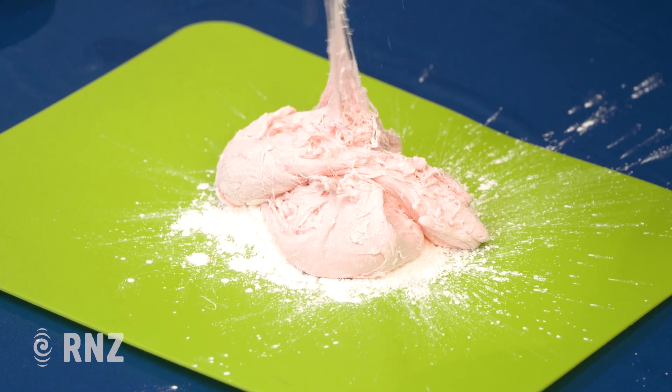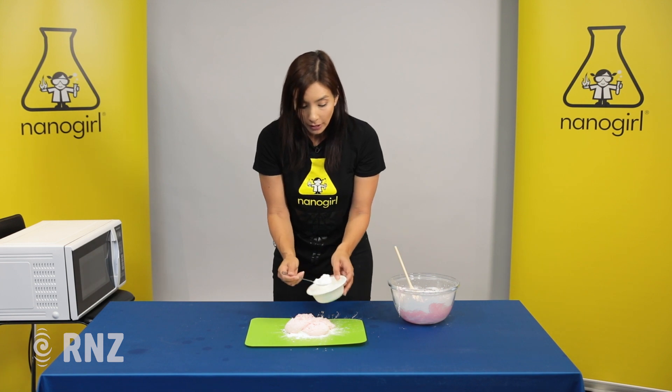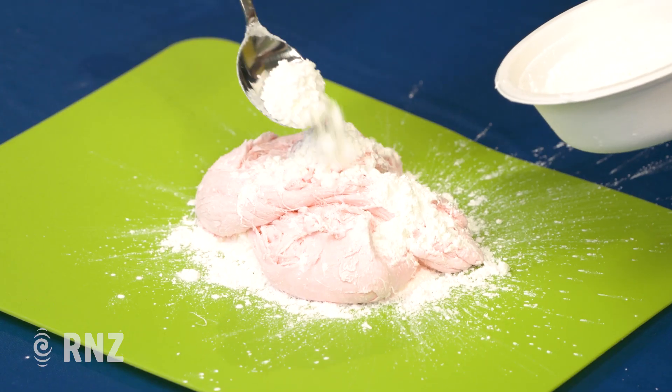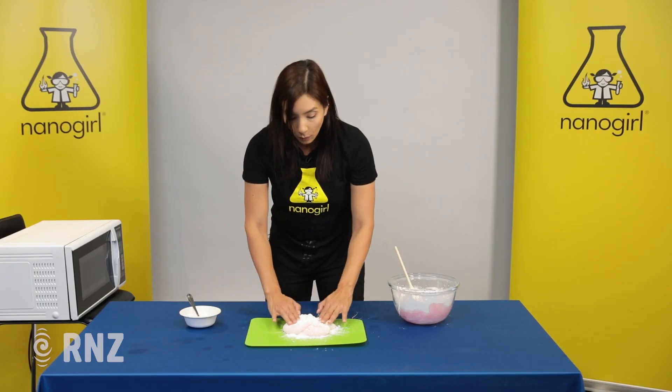Kneading is a word where you use your knuckles to basically mix it up. If it's still too hot to touch, just wait a little bit longer, and add a little bit more corn flour to the top and mix it all together.